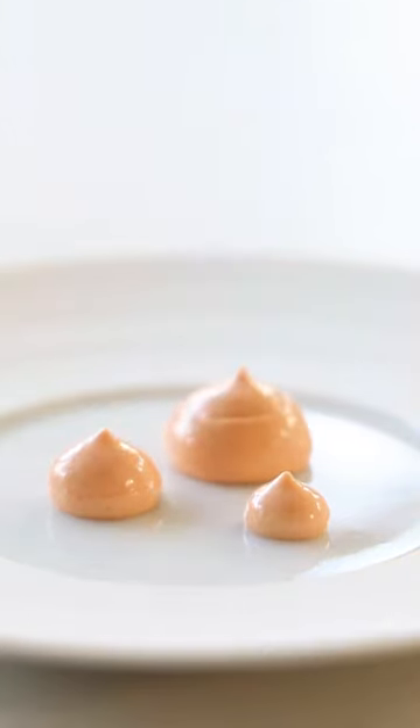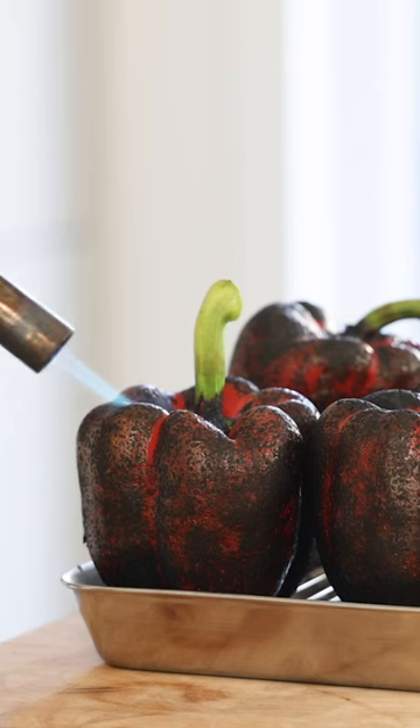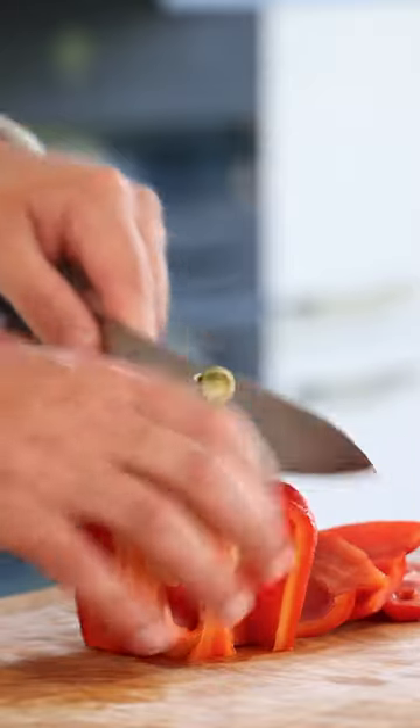Let's make a smoked bell pepper emulsion. Take a red bell pepper and toast the skin with a blowtorch. Then let it sit for 30 minutes to cool down completely. Once cold, use a small knife to remove the skin. Now cut the bell pepper off the seeds.